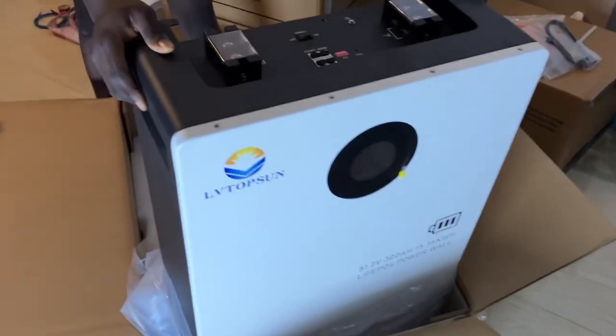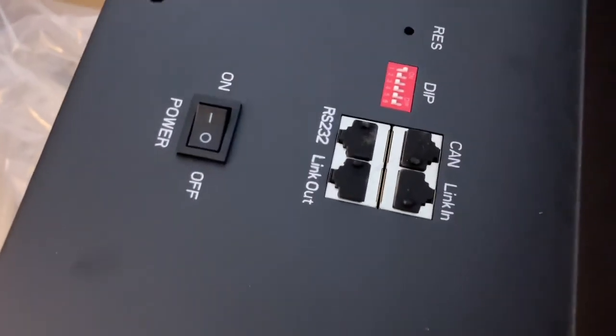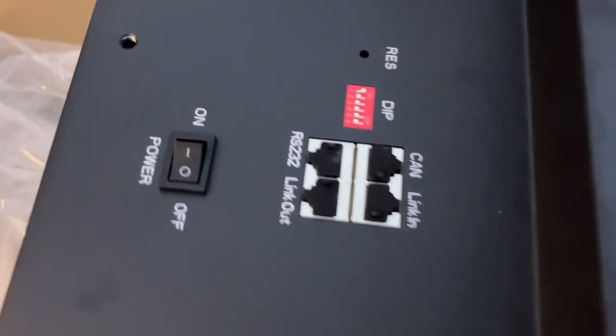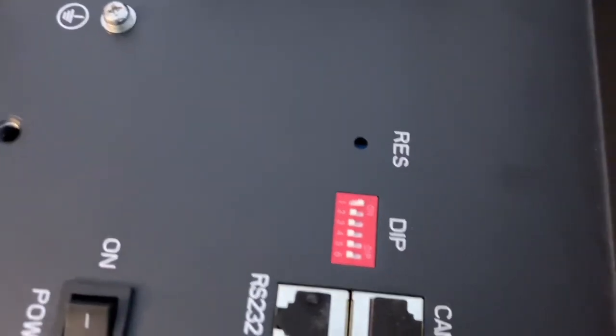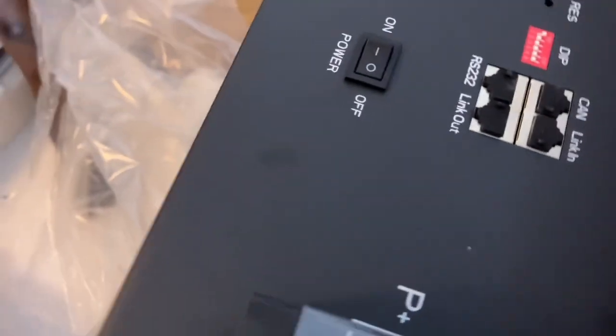Just like the 100Ah version, this comes with the same ports. We have the CAN port here, which also serves as the RS485 port, and we have the RS232 port. We also have DIP switches this time around, and you can see there is an on/off switch and also a reset — so this is a bit different from the 100Ah version.